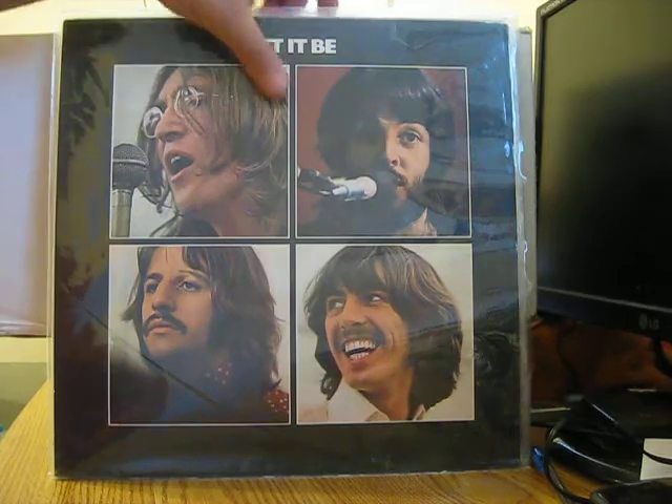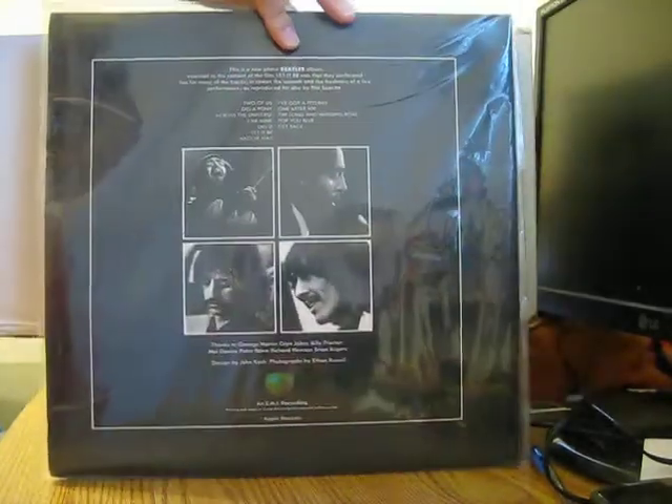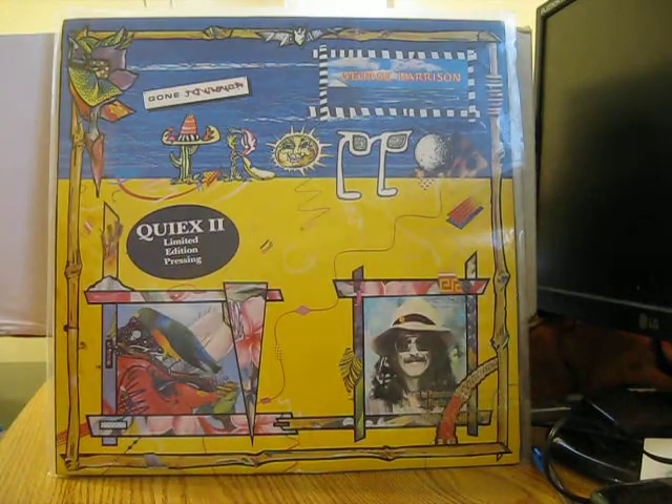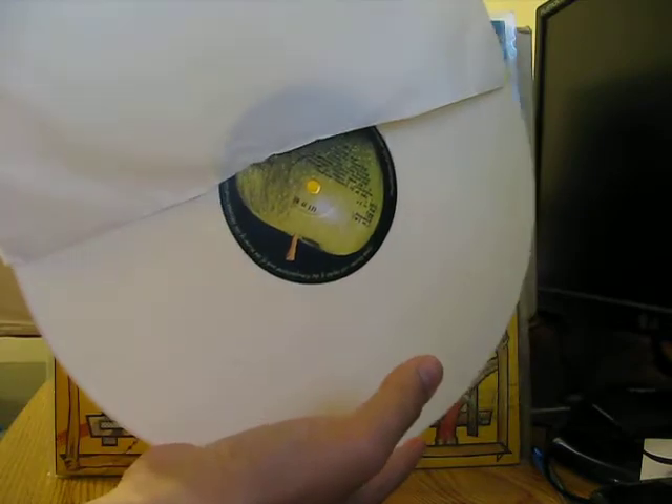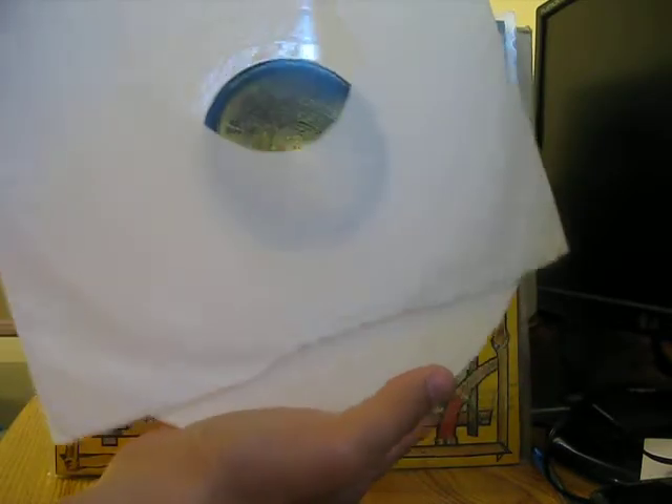The next LP is Let It Be, a late seventies print — and this one is on white vinyl. It's a late seventies print on white vinyl.